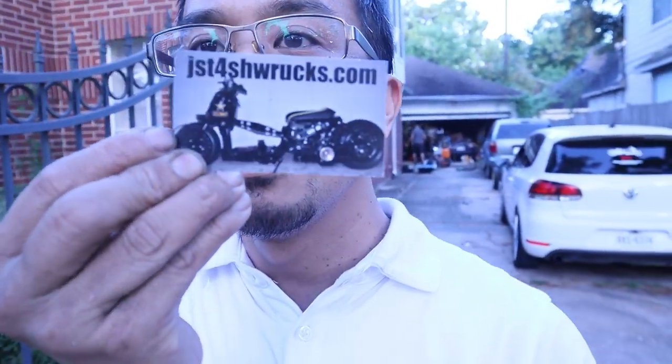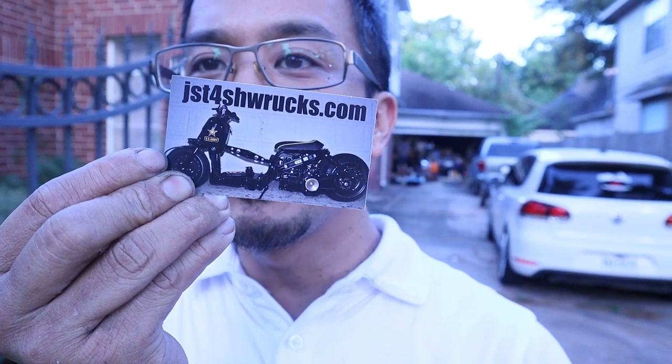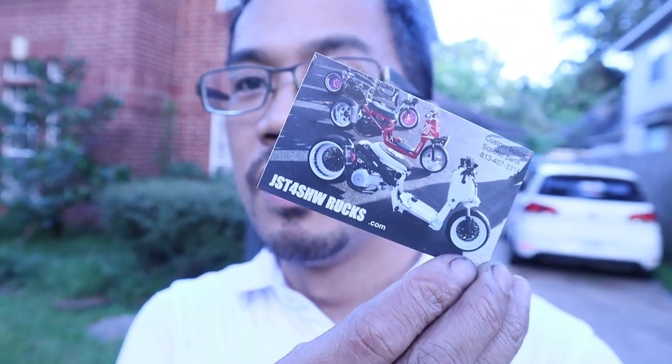The website is called JST4SHWRucks.com — Just4Rucks.com. The guy I talked to is from the Philippines. The next thing I'm going to order is the lowered headlight bracket, where you take the stock headlight assembly and put it on the triple tree so that when you turn, the headlights turn with it — though it looks like it's going to take a little bit of rewiring. Also, thanks to the guys over at Just4Rucks for sending me a t-shirt — I'll wear that proudly the next chance I get.